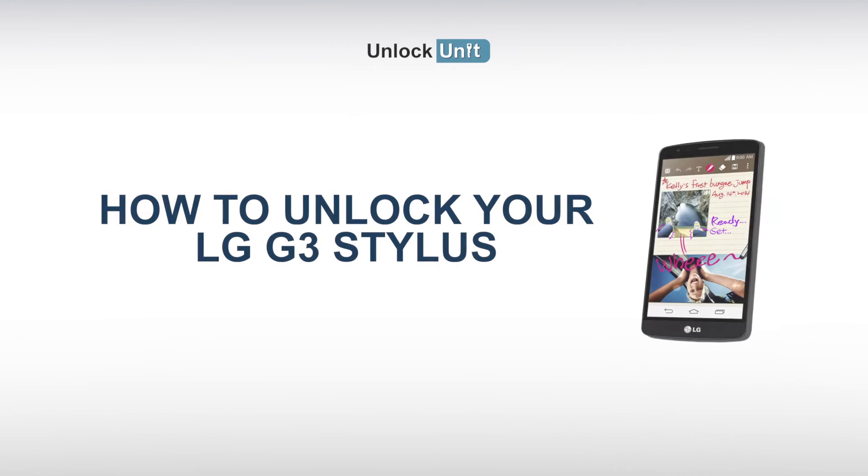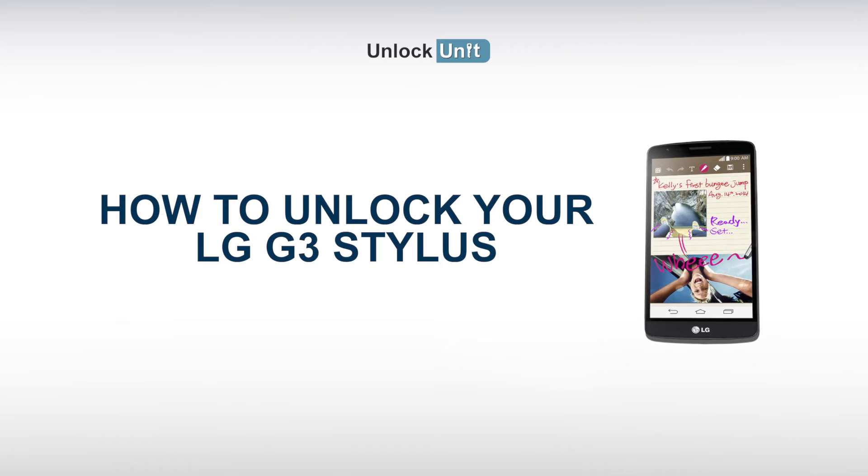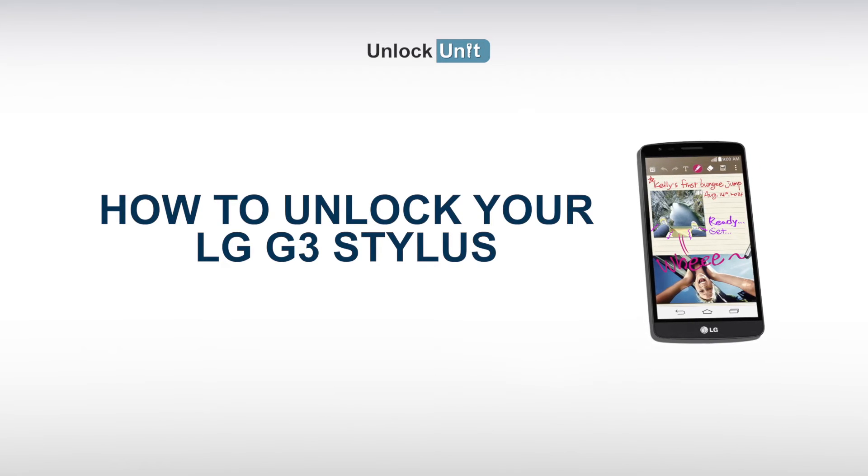Hi, the safest and easiest method to unlock your LG is by code. UnlockUnit.com can solve this problem for you. All you have to do is follow these three easy steps.